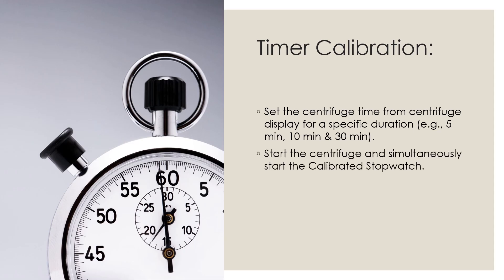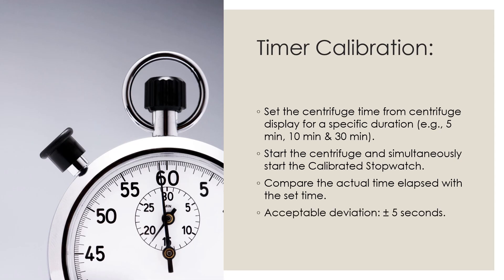Start the centrifuge and simultaneously start a calibrated stopwatch. Once you start the centrifuge as per the set time, start the stopwatch at the same time. Then compare the actual time elapsed with the set time — compare the stopwatch reading with the centrifuge time and calculate the difference. The acceptance criteria should be within plus or minus 5 seconds.